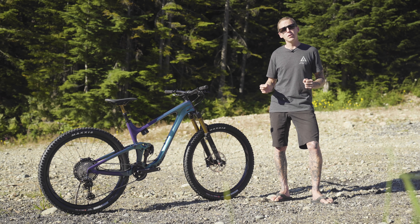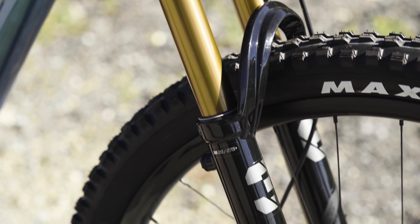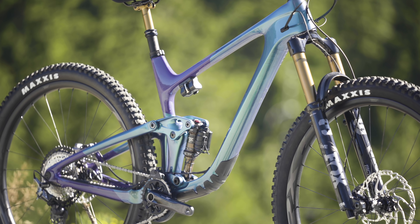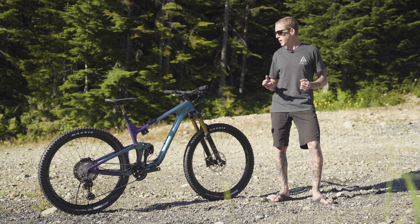It has 135mm of rear-wheel travel, a 150mm fork, and adjustable geometry. Giant also says that it's one trail bike to do it all — we're going to test that claim in an upcoming field test review video, but for now let's zoom in and take a closer look at the Trance-X.